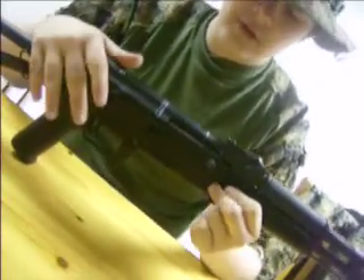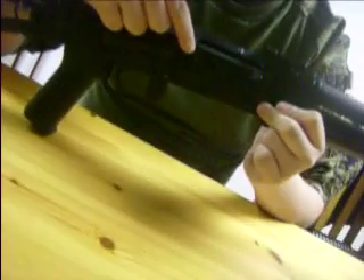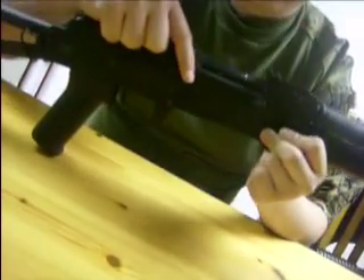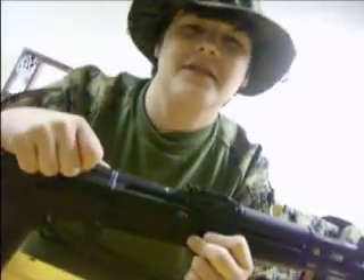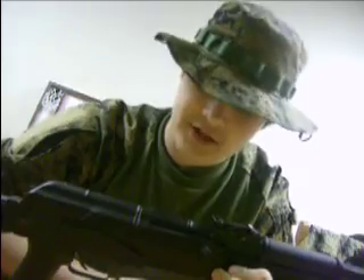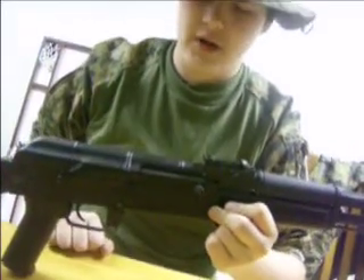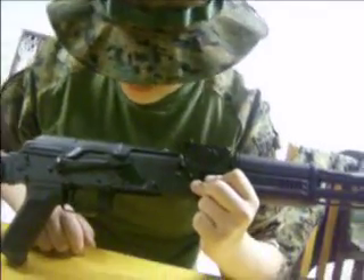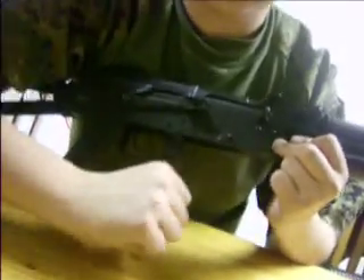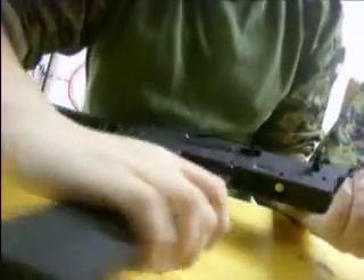For those of you who don't know how AKs work: this is the selector switch. Top is safe. First down is full auto, because in Soviet Russia they like their full auto more than semi. All the way down is semi. It's got the Russian markings for semi and full auto. You have the mag release right here — you push forward. Let me put the mag in.